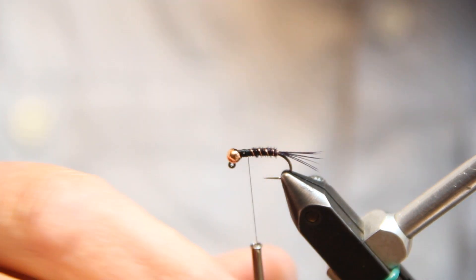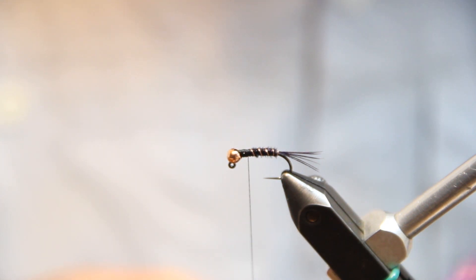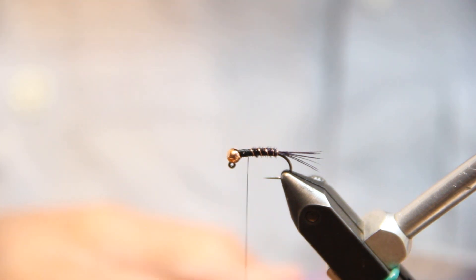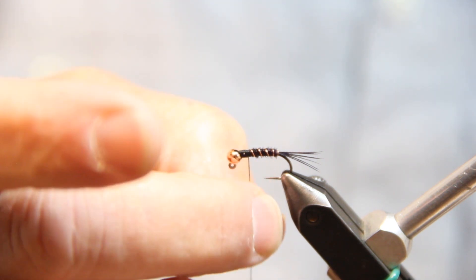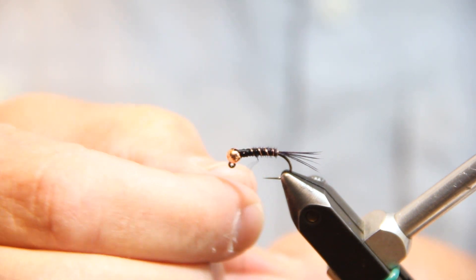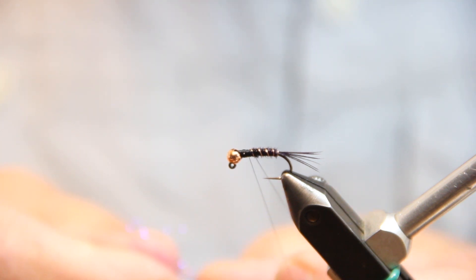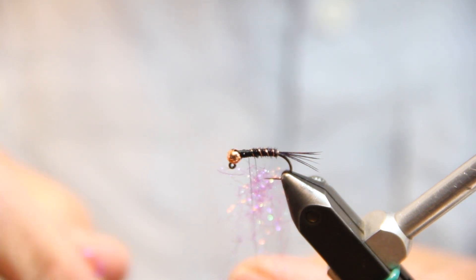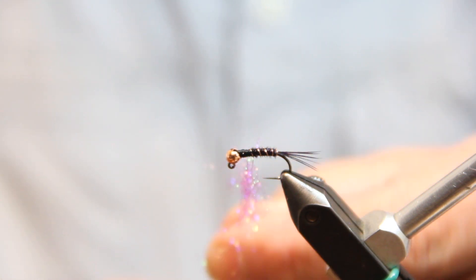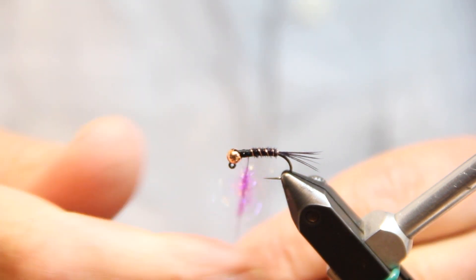Now for the thorax, with this purple ice dub I'm going to dub right into my thread. I'm using a 6/0 Veevus thread here, and one cool thing about this is if you back-spin it, you can actually separate your strands — just running my fingertips down there, I can feel when it gets smooth and then I know those strands will separate. I'm just going to get a little inch-long touch of ice dub, lay it right in between my strands of thread, and then just spin my bobbin. It secures that dubbing nicely and also leaves some ends out, making them nice and spiky.